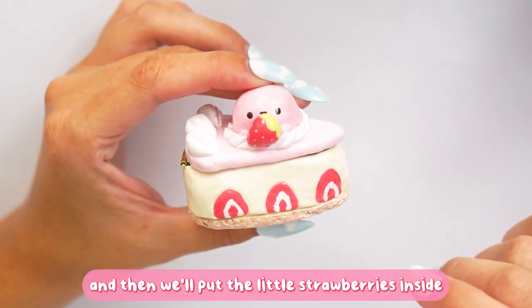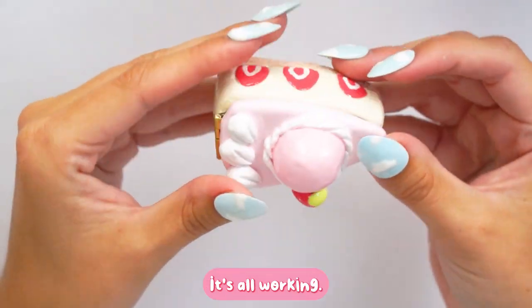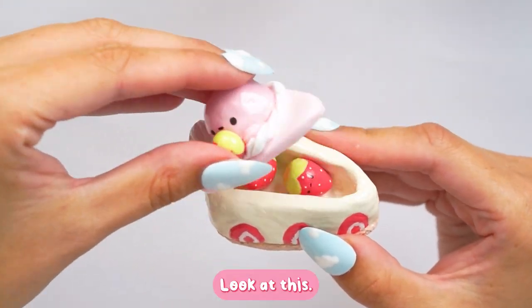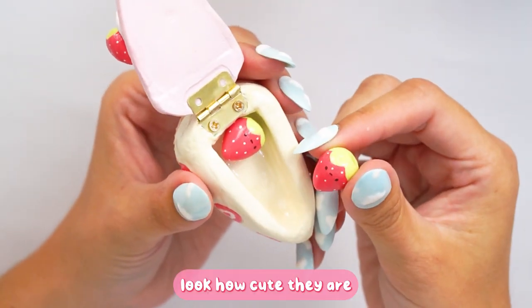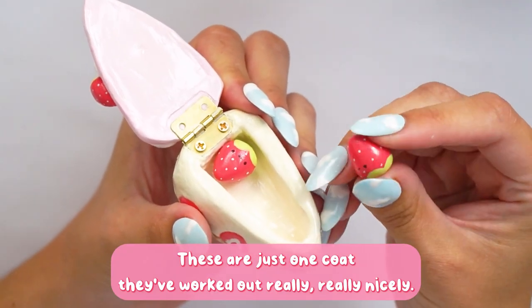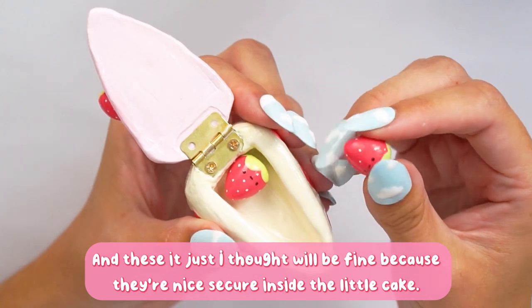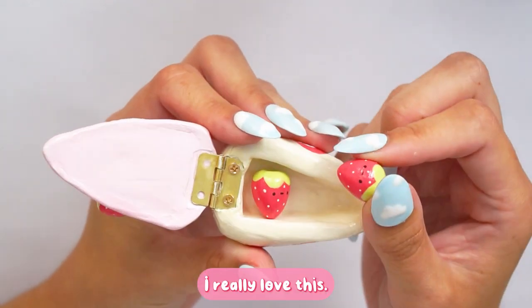I lined up the piece where it matched and left it to set, then placed the little strawberries inside. Look how cute this is! The hinge is working, and the glaze looks so shiny. Inside the cake there are the little strawberries — I love it! I glazed the strawberries individually with the same glaze, just one coat, while the whole piece got three coats in total, so the piece is really well protected.